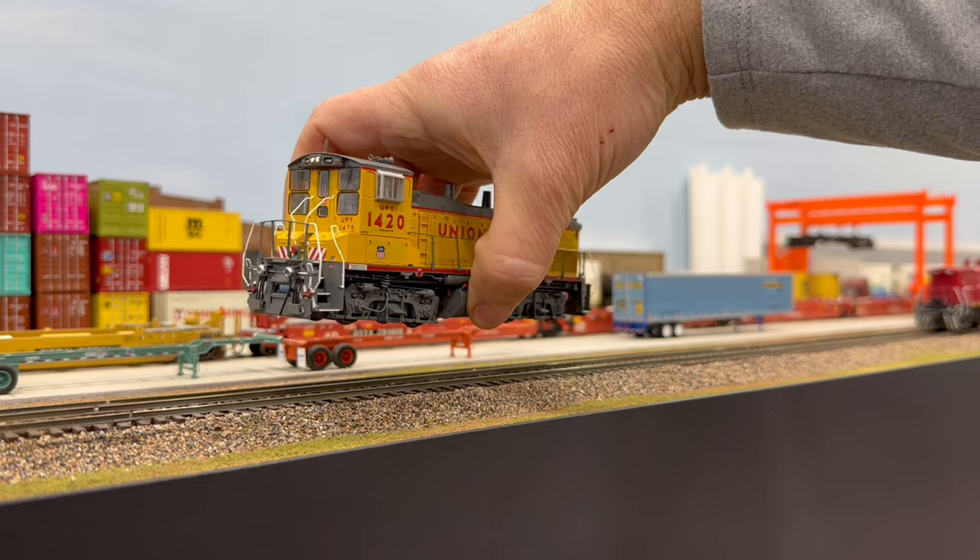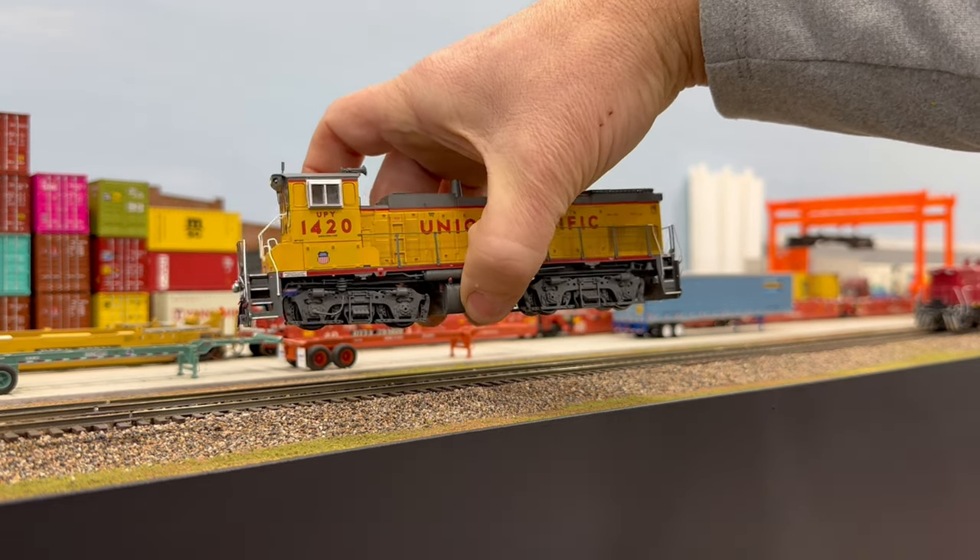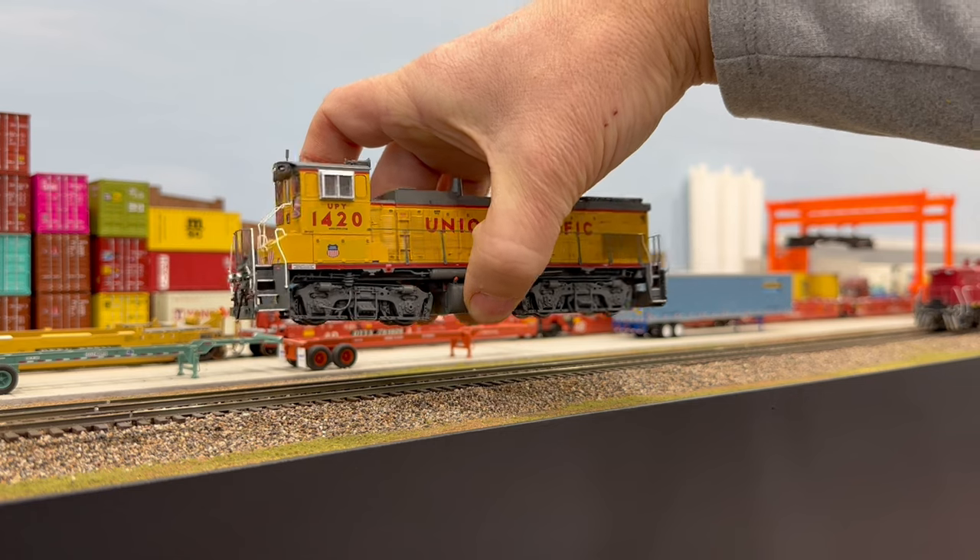And here you can see even the small KA-2 keep-alive will power the locomotive for almost nine seconds on its own.